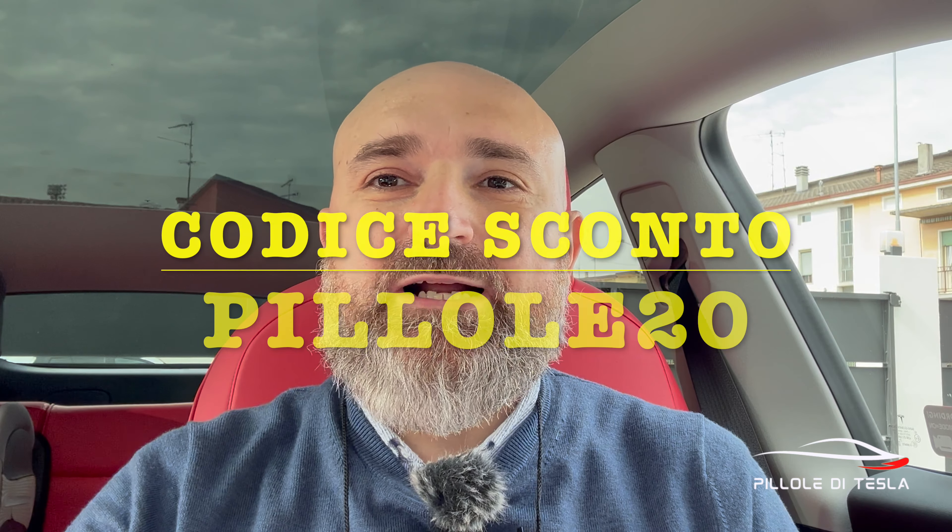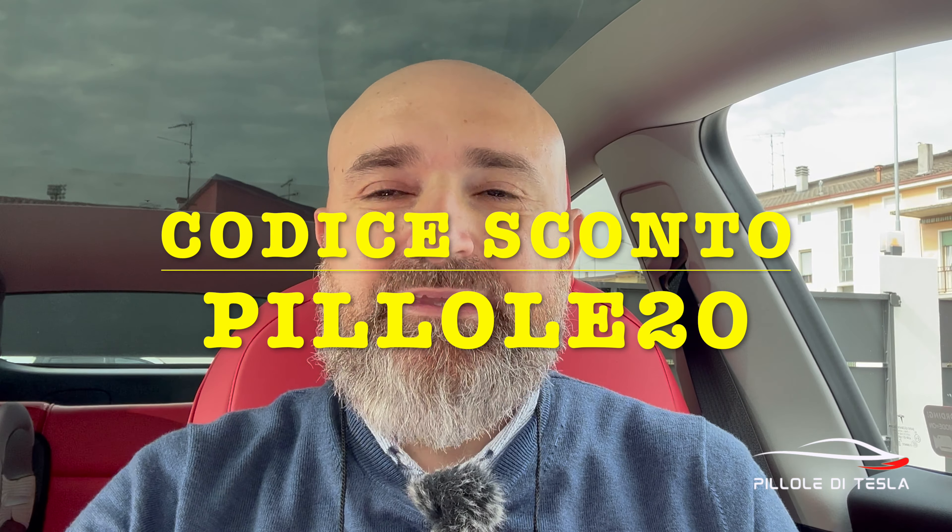Bene, se il video vi è piaciuto mi raccomando mettete un like al video, iscrivetevi al canale, attivate la campanella per essere sempre aggiornati sulle nuove uscite e commentate, commentate, commentate. Ciao da Luca!